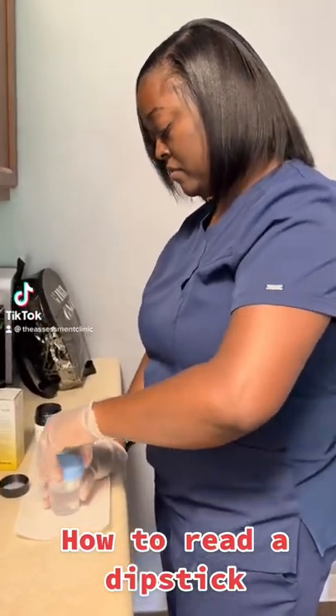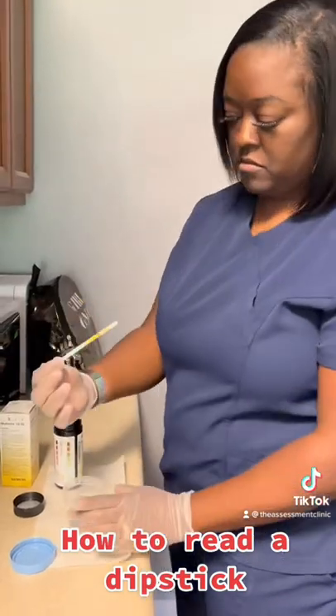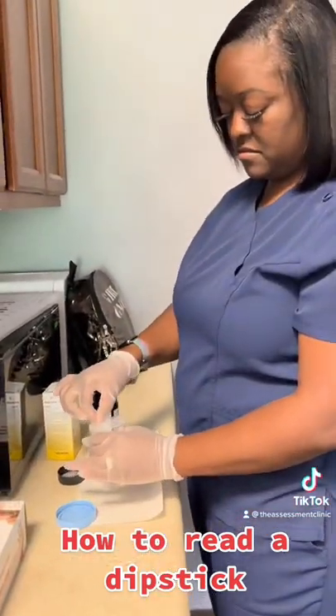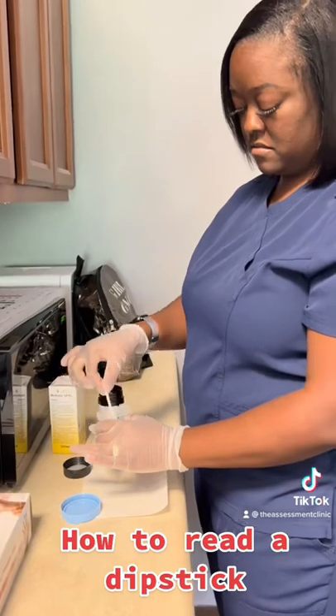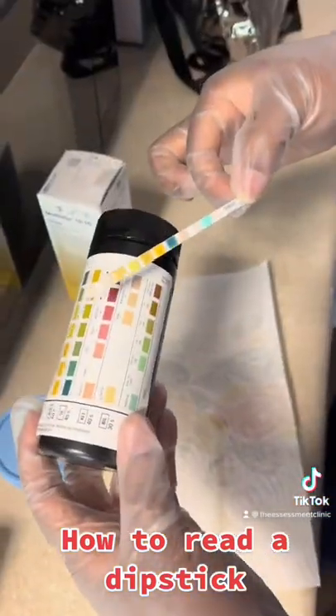Okay guys, we're reading a dipstick from a random urine specimen. Make sure that you completely saturate the dipstick according to the user instructions for a few seconds. Tap off the excess urine, let it sit for a few seconds according to those instructions, then compare the numbers and the colors.